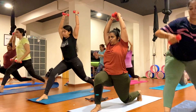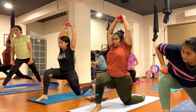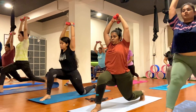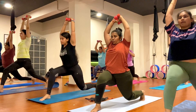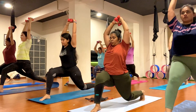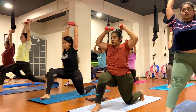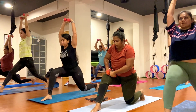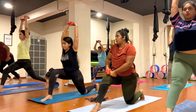Exhale, drop your left knee down and pick up the knee up, keep breathing. One, two, three, four, five, six, seven, eight, nine, ten.